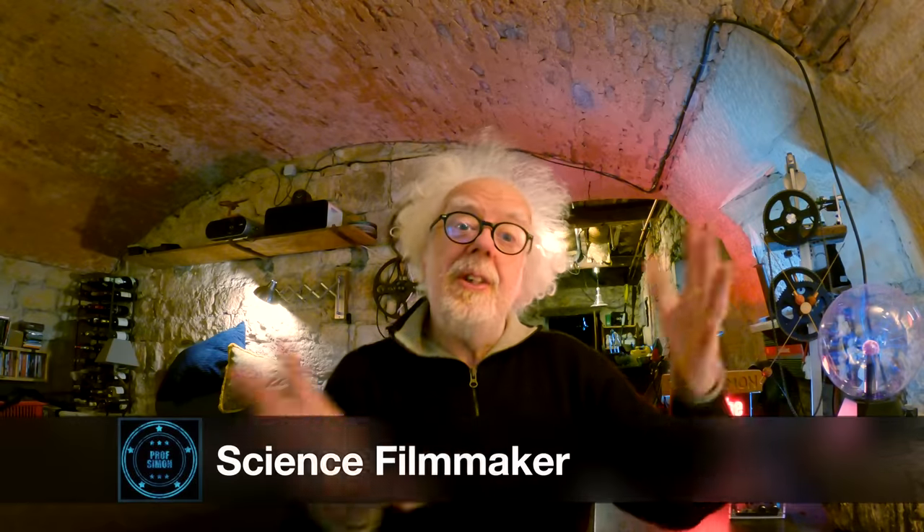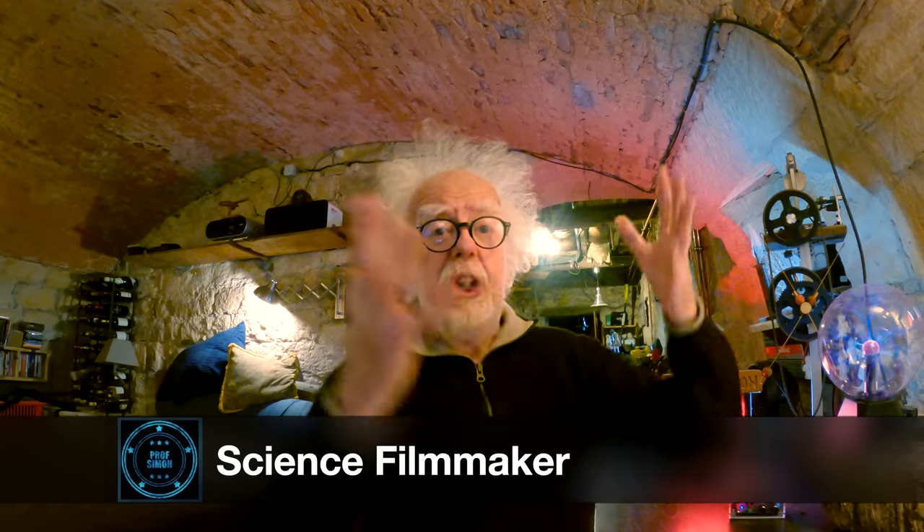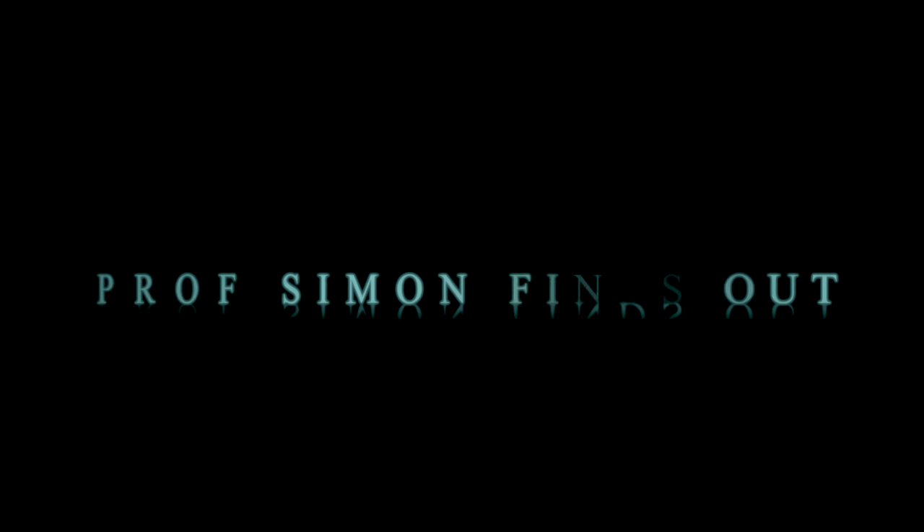Hey wonderful people, join me on a journey of discovery to find out what really is ground or earth. Hey and welcome back. This will be a bit of a different film. I'm not going to illustrate it, it's just going to be me talking. You might be interested to join along with my mindset, my journey into discovering what is the ground or earth of an electrical system and why what we've been told is all wrong.